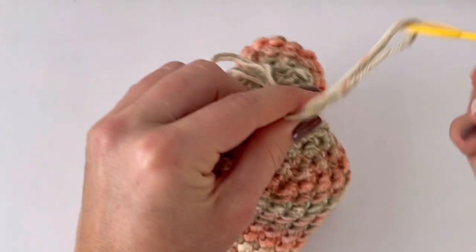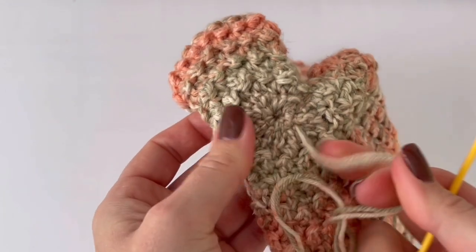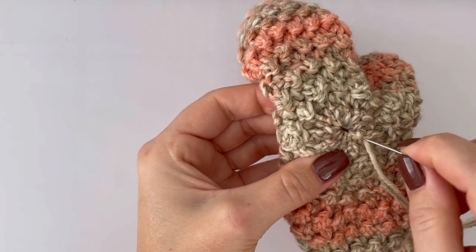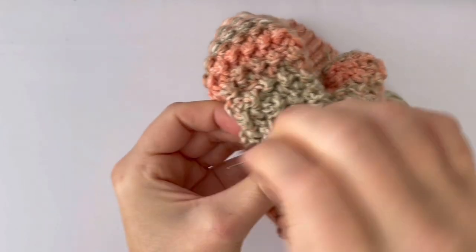Tighten it and you can see there is still a little gap, so you have to make a few more stitches around in the same way.